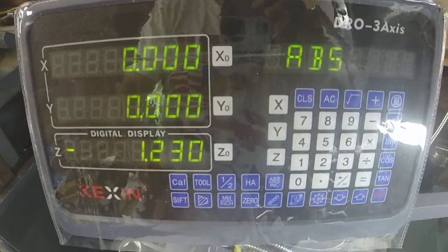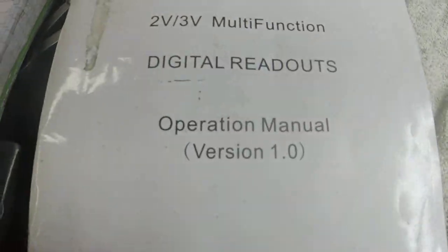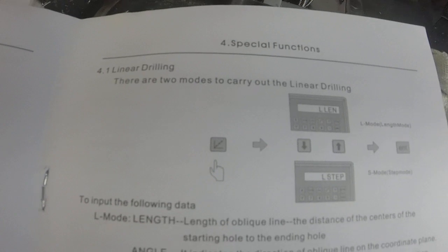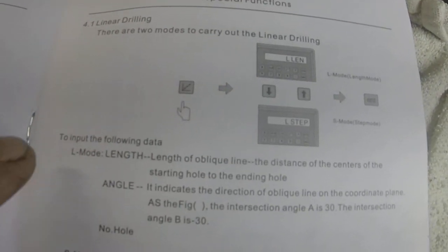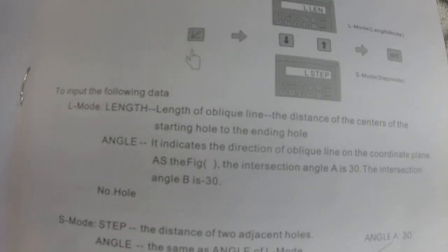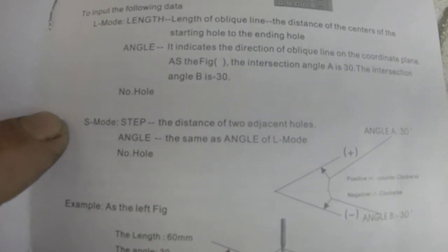Another special function on the 2-Auto Kexin DRO. In the manual, special functions talks about linear drilling and how to carry out linear drilling, the parameters it needs, and the two different modes of drilling. You can either drill by length or you can drill in a step mode.